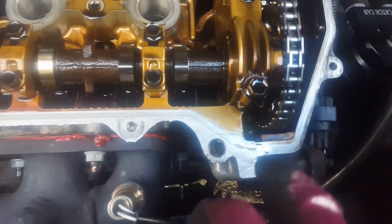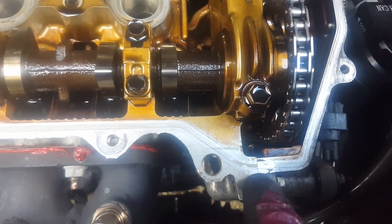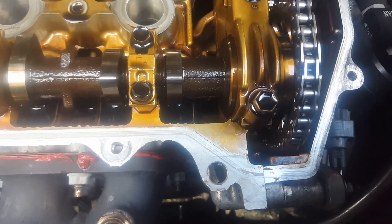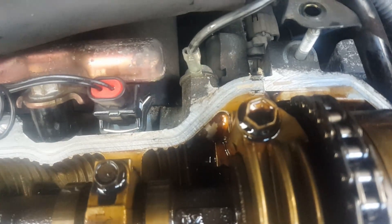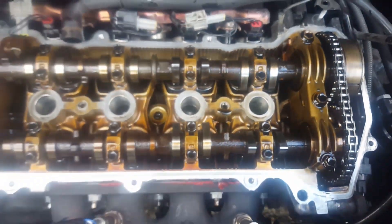Something else to note — see that little line there where the timing chain cover goes on? Toyota actually puts a sealant on that little crack bit there. It's a special sealant, but I've got a PU sealant and I think that'll do the job. So there and there — both sides — and then the rocker cover goes back on.